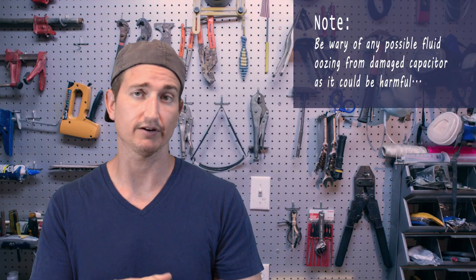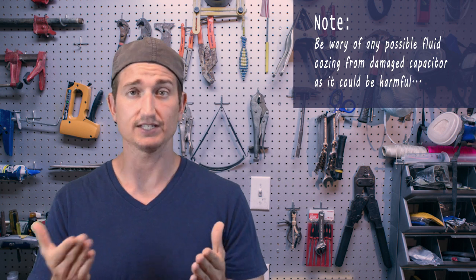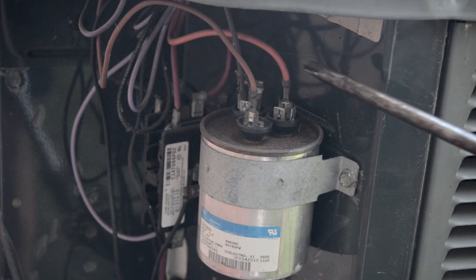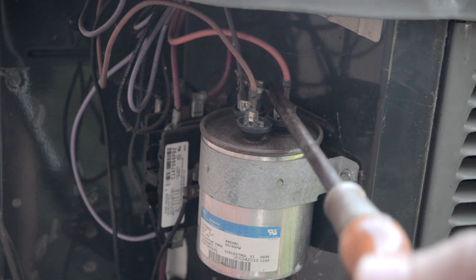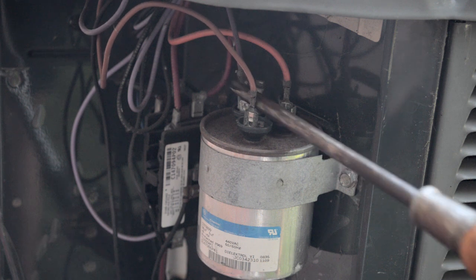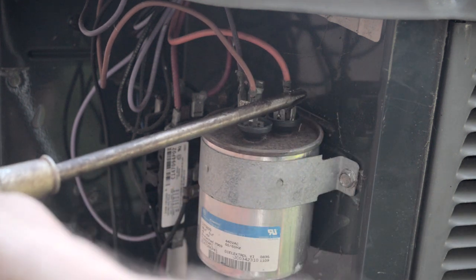If it's bad, all you need to do is replace it, but there's another safety concern. There's a slight chance the capacitor could still have some current stored in it, so you want to short the capacitor out just in case. An easy way to do that is to take something metal, like a screwdriver, and touch all the terminals together to cause any possible short.